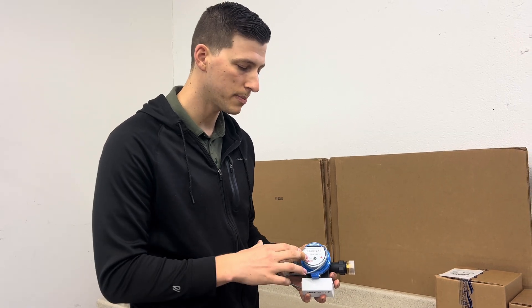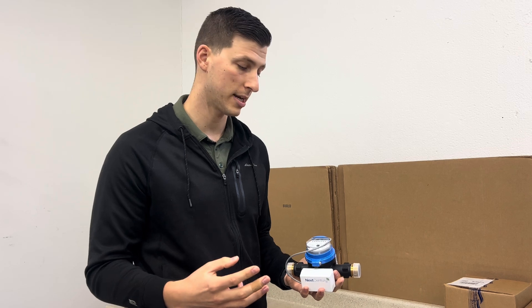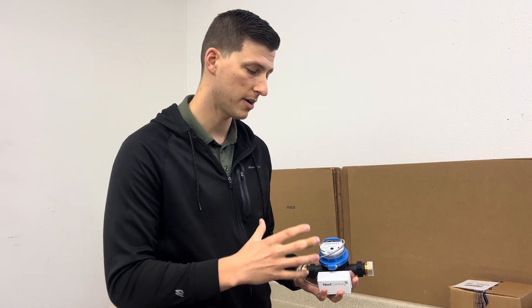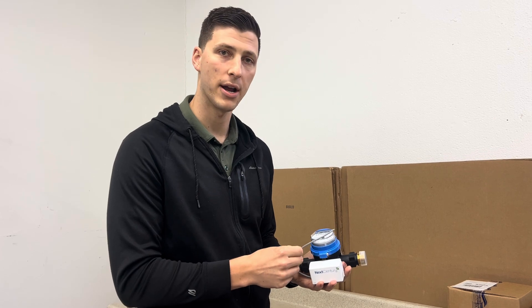Now, in this case, this is a mechanical meter, so I like to say that there's three points of failure when it comes to this set of equipment. You have the meter, you have the transceiver, and you have the wire itself.